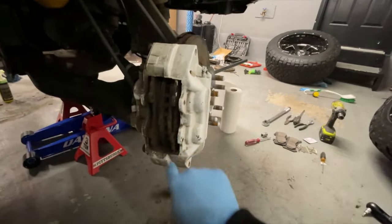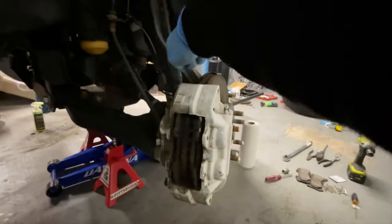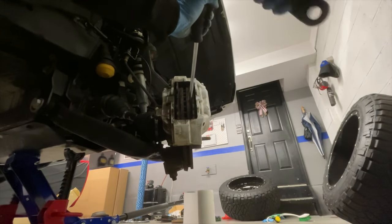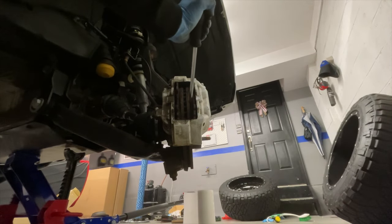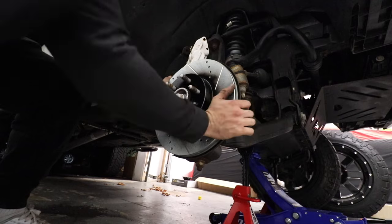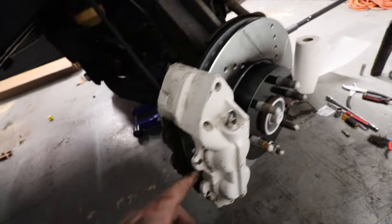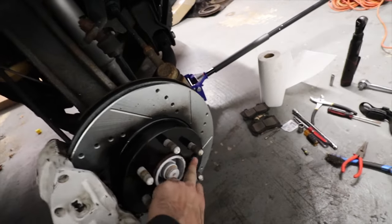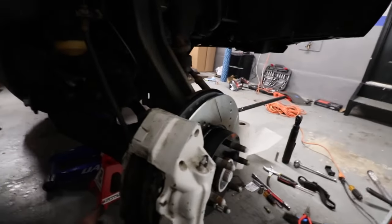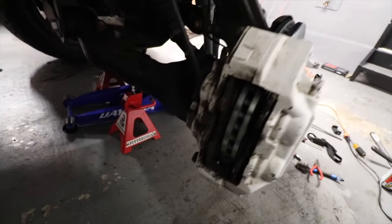Now I can go ahead and remove the entire caliper — there are two 18-millimeter bolts on the back. You can put a screwdriver here and tap so the piston goes back into place. Now we're just gonna reverse the process. The new rotor goes in — this is the worst part. I had a problem trying to take that bolt out, but I fixed it. There are those clamps that go here. The pistons are back in.